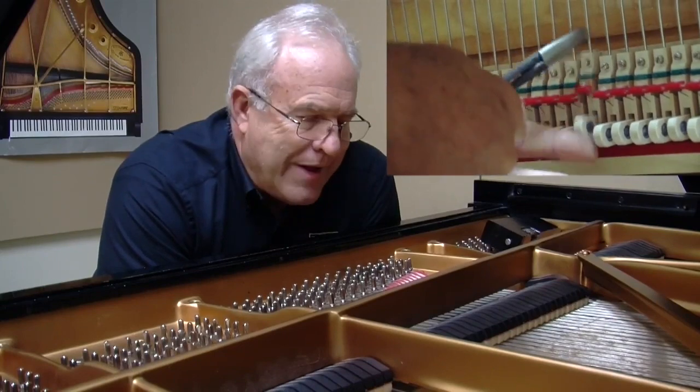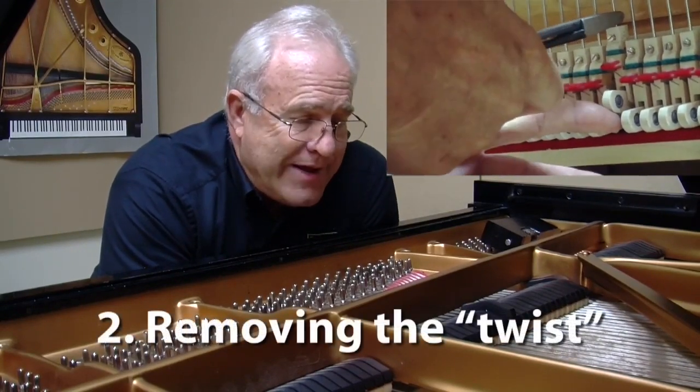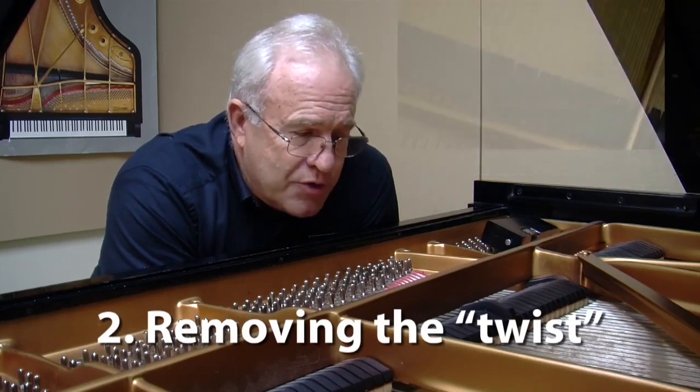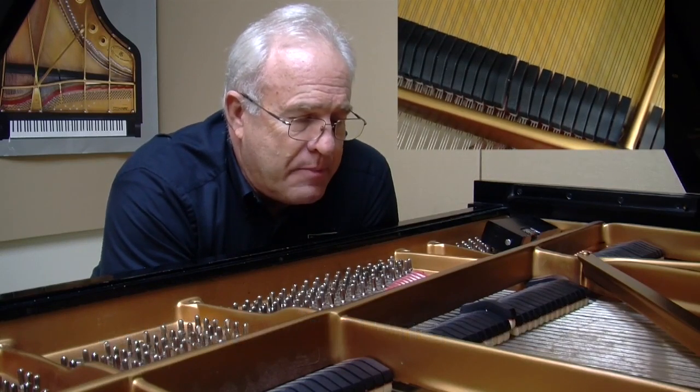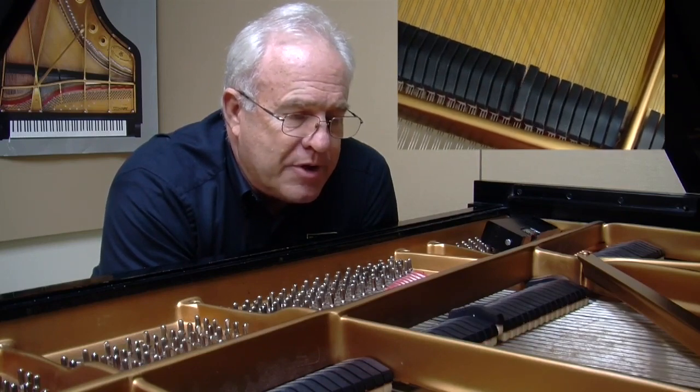When you're twisting the wire in the block, you need to make sure to lift the damper under lever up and press really firmly against the upstop rail, and then you can twist the wire in the block. You're holding it up and you're twisting that wire on top of the block. But you've got to make sure you push that up or you could break the pinning.